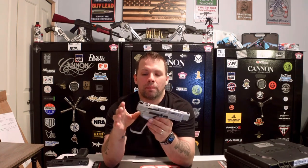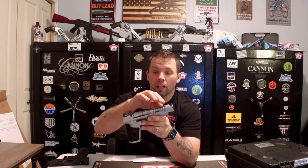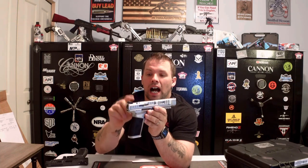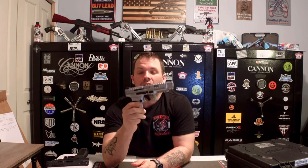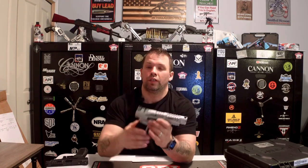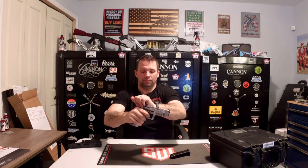When we do get them in, they sell out almost immediately. Right off the bat, this is super heavy — you can feel it is well built and well crafted by Canik. Very nice color finish on the chrome, aggressive slide serrations, optic-cut slide plate ready for you, flat-face trigger as always — which is very popular with the SFX Rivals. The slide is very, very smooth and the trigger has a nice crisp break with a very quick reset.